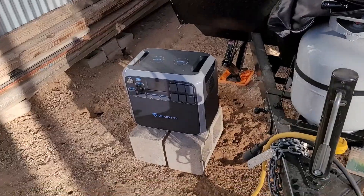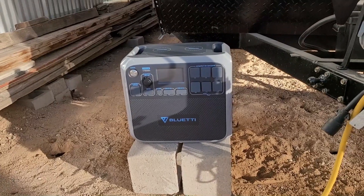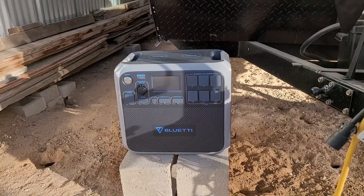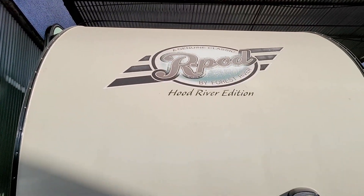Hey folks, just wanted to do a quick video here. We just received our new Bluetti AC200 — it came in yesterday and we charged it up at the house today. We're going to do a little test with it and see if it'll run the air conditioning and everything in our R-Pod.